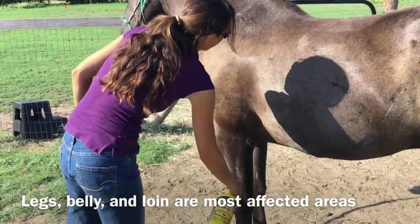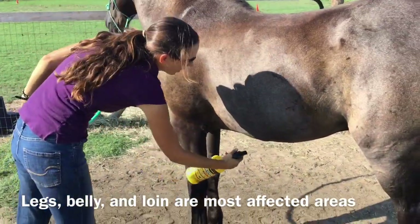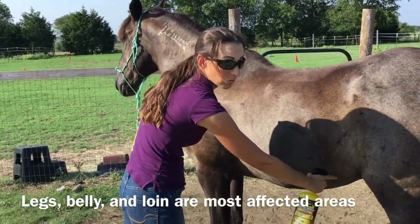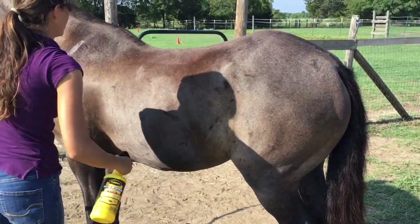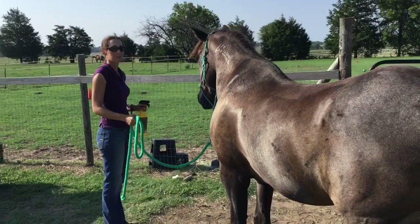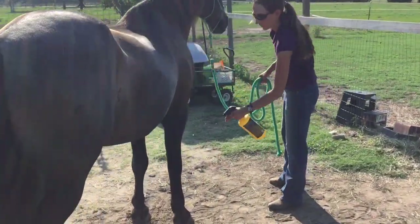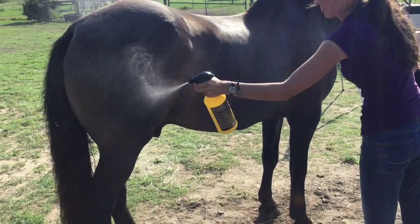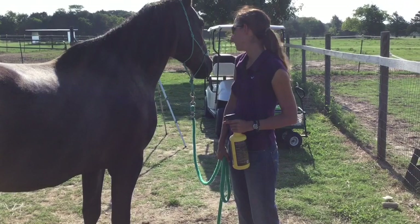You're going to start at the bottom and come up the inside of both legs. Make sure you get under the belly — that's usually where all the flies are, along with the legs and the loin area. Then spray on his legs, on the inside of the other leg, on his chest, and up on his back. Now he's fly sprayed.